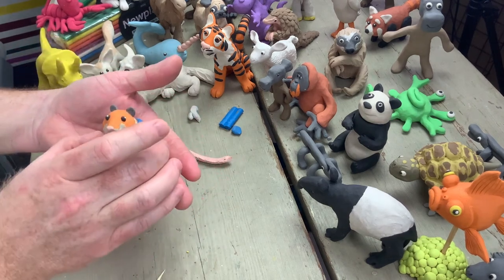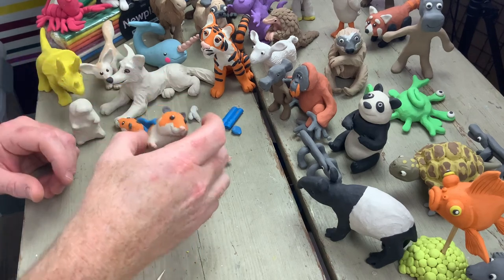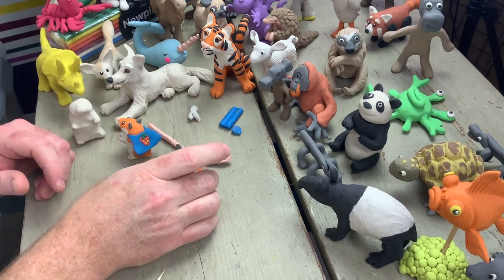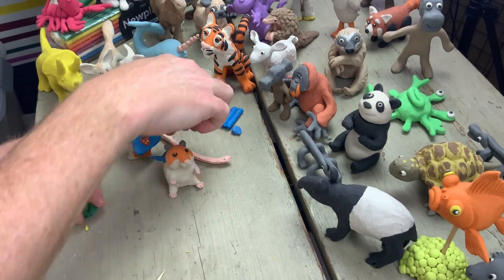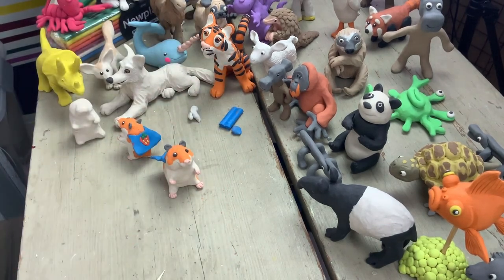And there is our superhero hamster — Captain Hamster — with his strawberry cape and his little tiny tail. Let's just clear the decks a little bit to see him in all his glory. There you go: a nice quick make. Have a go yourselves!